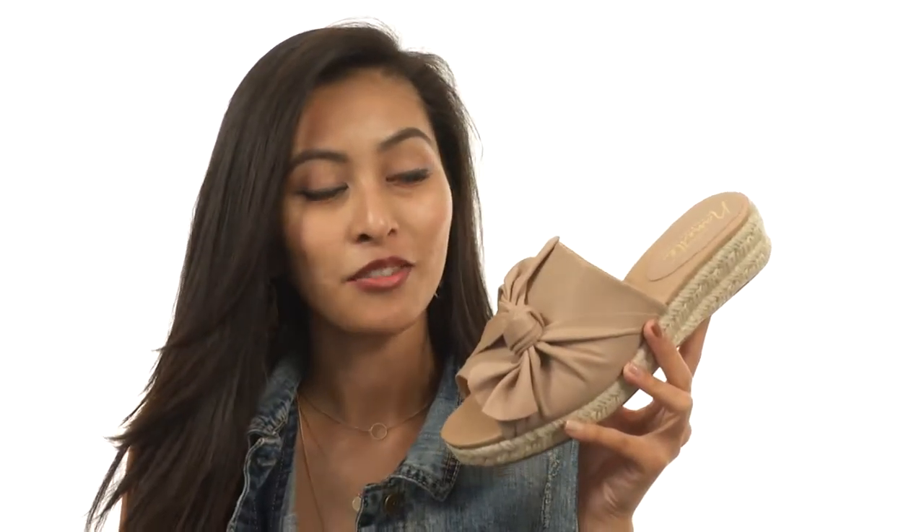Hey there! How's it going? My name is Sunshine and today we're going to be taking a look at Dominique from Nanette Lepore.